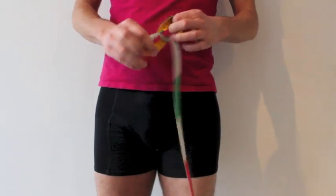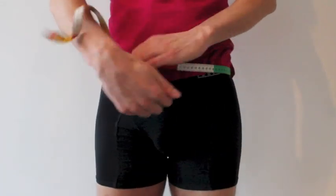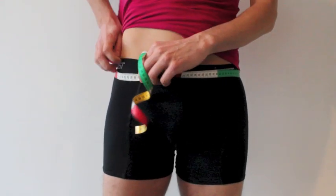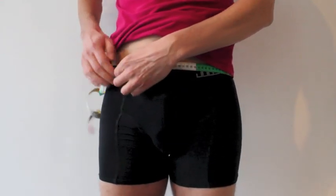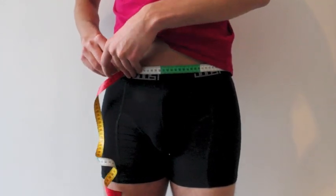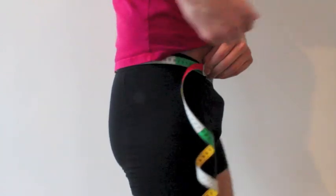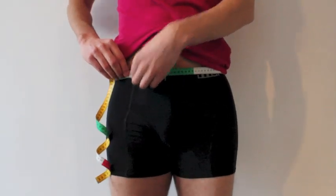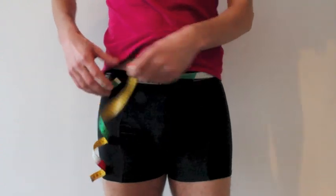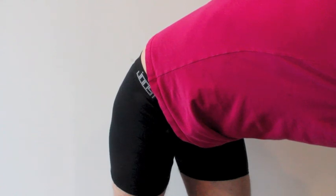First measurement: the abdomen circumference. Make sure you get no knots. You measure it around your waist, about the height of the elastic of your boxers. This will determine the waist size of your trousers. For me, it's 97. As you can see, I'm measuring around my waist and I'm keeping the measuring tape horizontal, like the floor. So, 97 — write that down. Abdomen circumference: 97.